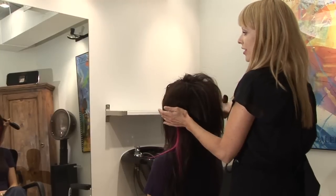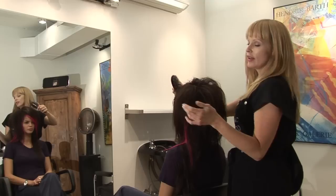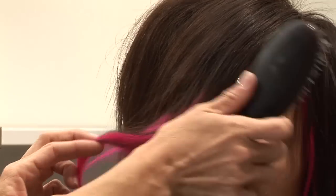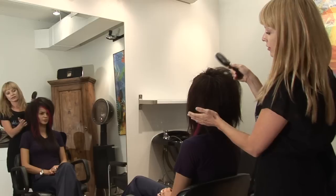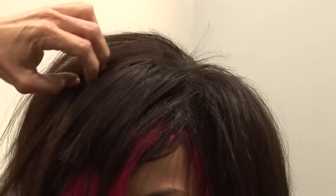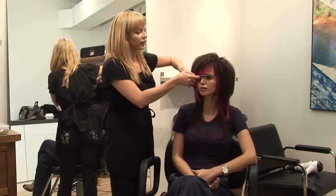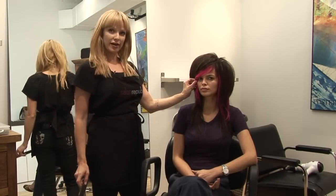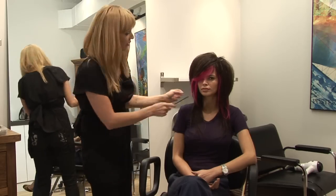Now that we've got our height and our roundness, we're going to start to work on our front shape. Emo girls always have that really deep side part over one eye. With the teasing, you also want to make sure it's still fairly smooth — you don't want to see a lot of teasing underneath. In the front there are several things we can do: a lot of girls like to pin the hair, and another way to get it to stay is to just tease it slightly into place.